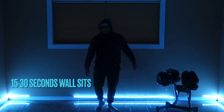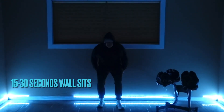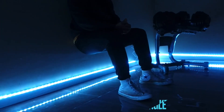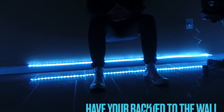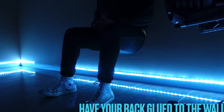What's up guys, back at it with another video. We're gonna do a little bit of a leg pump. Starting off with some wall sits, 15 to 30 seconds. Remember to keep your back tight to the wall, your feet grounded, and try to keep your knees bent at a 90-degree angle. You will start to slip a little bit, but try to keep your back as close to the wall as you can.